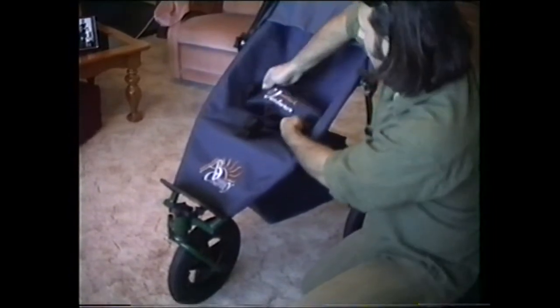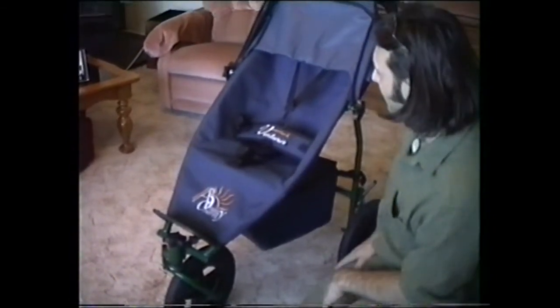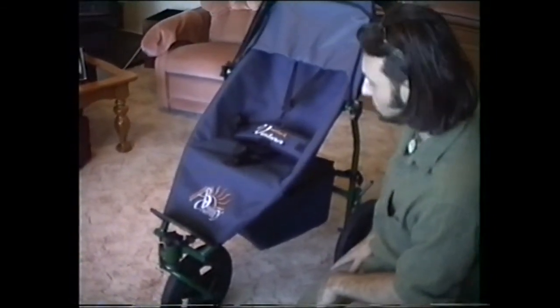We also have more of a lap belt rather than a breastplate. And from the children we've had in it so far, it seems to be a move in the right direction.